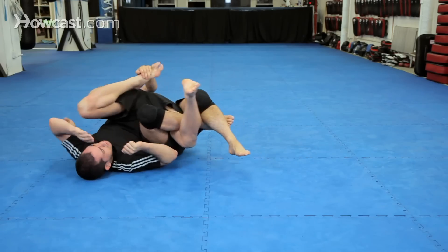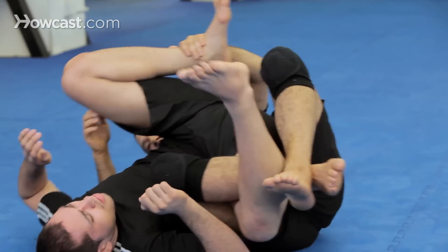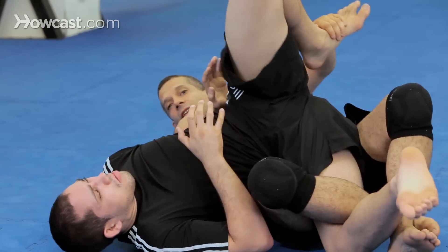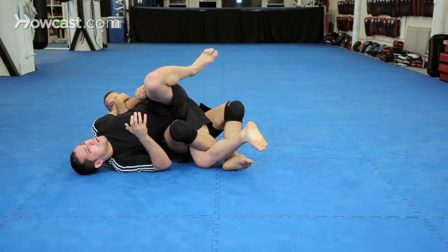It doesn't matter as long as you roll here. You can roll this way — sometimes you can even roll forward that way, but for today we just keep it simple. Roll this way. I have the banana split. Now as he's fighting this banana split — look what he did. He exposed his arm and I put that elbow right in his back.